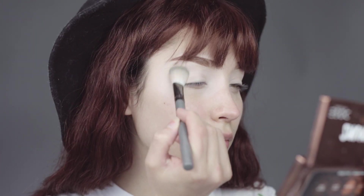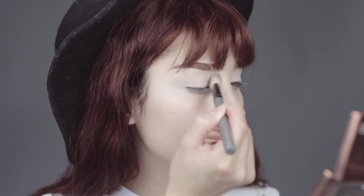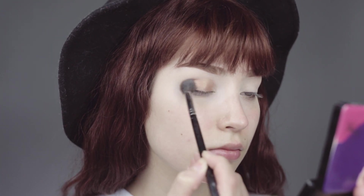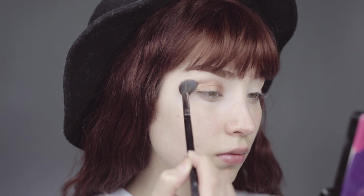I'm going to use the Bake Browns palette from Dose of Colors as an eyeshadow primer. Moving on to the Cosmic Meadows palette, starting off with that golden brown. This brush is a Morphe M504, really applying that all over your eyelid, your inner crease to your outer, applying it lower to the crease.